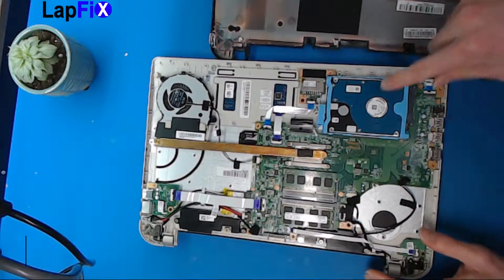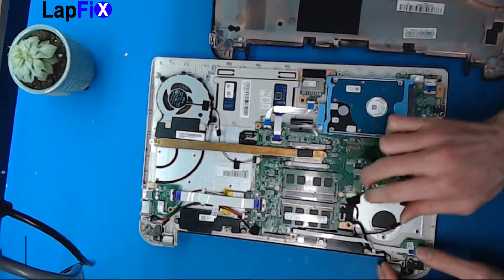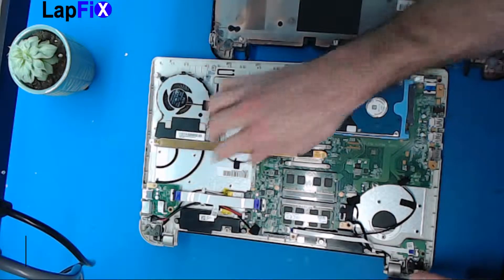Okay, so you have your hard drive here, you have your sticks of RAM right here, here's the fan, and here's the USB.